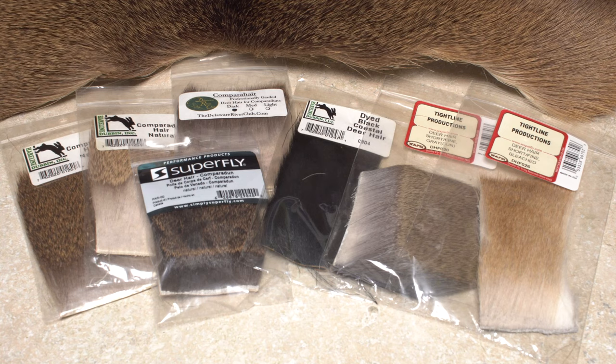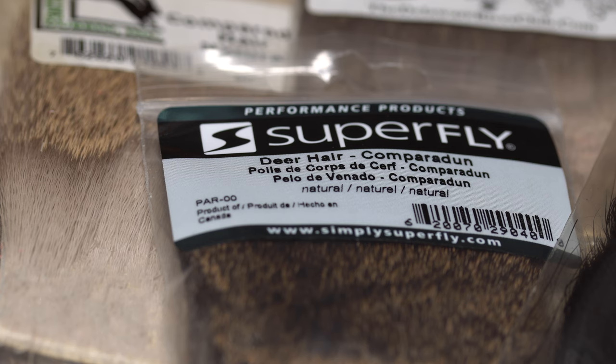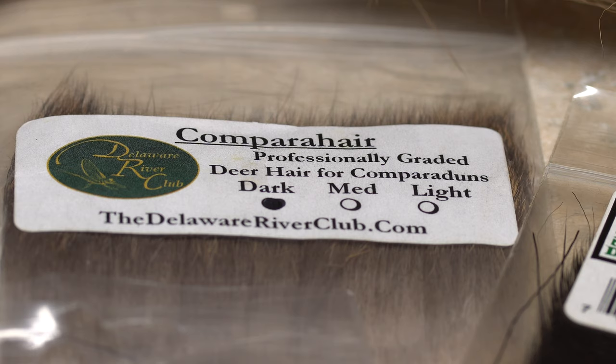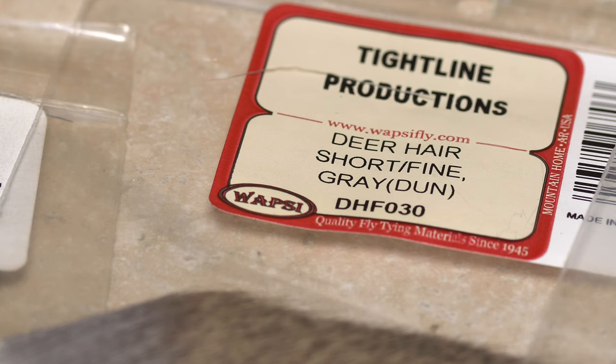One of the best ways to ensure you're starting with the right kind of deer hair is to purchase stuff that's been sorted and labeled for the purpose. Obviously, anything labeled Comparadon should be at least somewhat usable. Nearly all the major suppliers have it in natural, bleached, or dyed colors. Some have their own names for it, but it's basically the same stuff. Most of the time, anything labeled Coastal Deer Hair will also work, as will deer hair from Wapsi labeled Short/Fine.